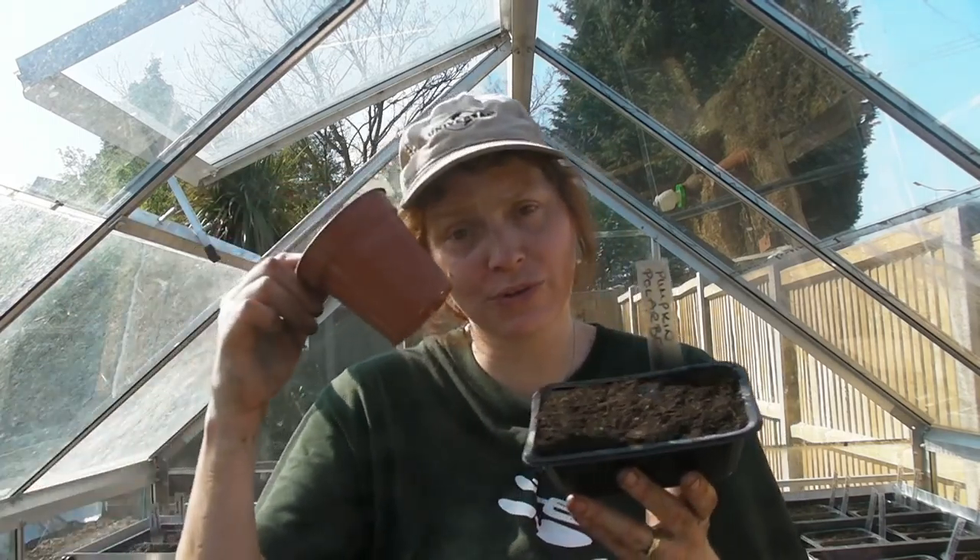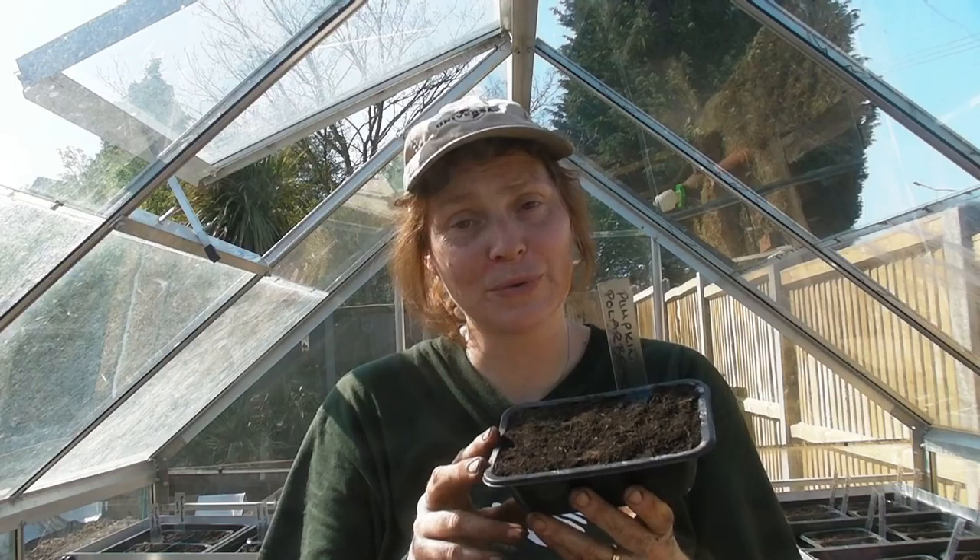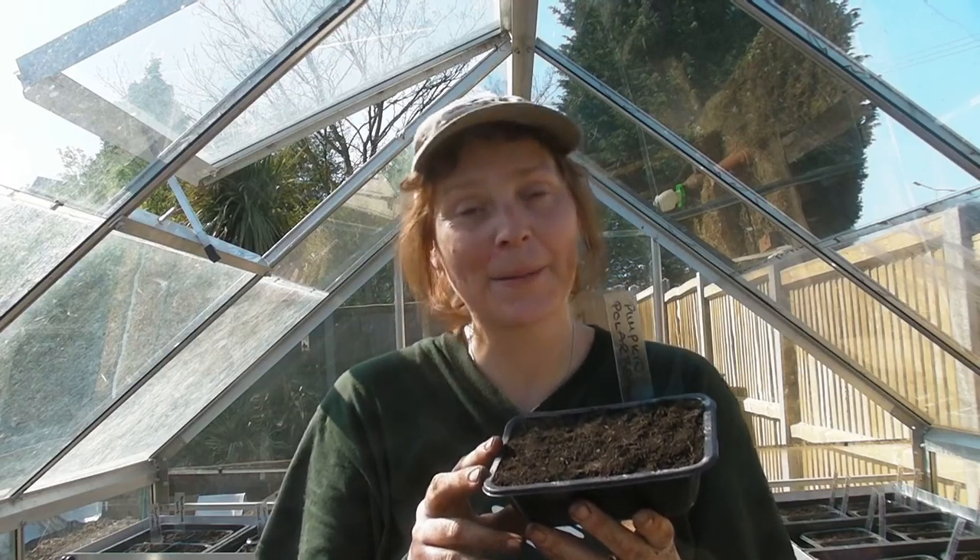When I transplant them into three-inch pots I will show you. I hope you found that useful and I look forward to seeing you soon. Bye-bye!